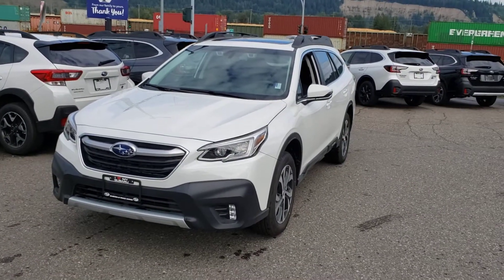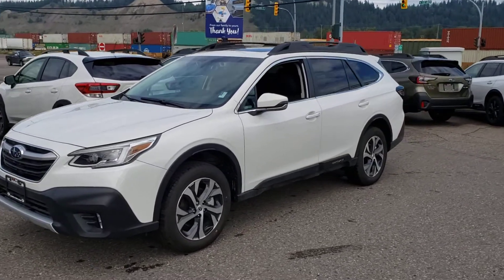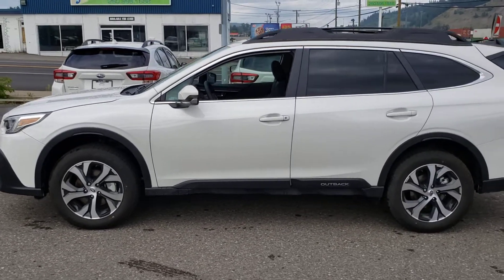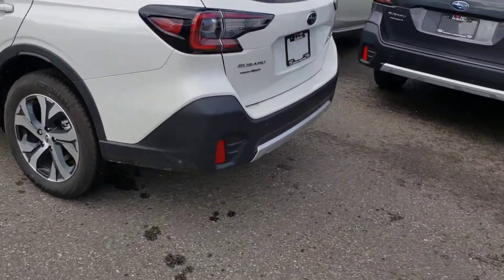Hey everyone, Tyson the Subaru Specialist here. This is our 2020 Subaru Outback Limited. This is a nearly fully loaded Outback. There is one trim level above it, but this is the first trim level where you get into things like leather, navigation, and a few other things that I'm going to show you.